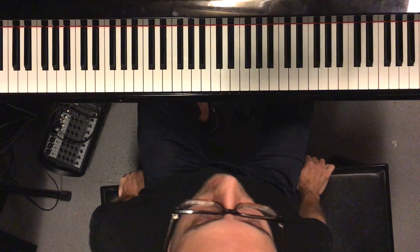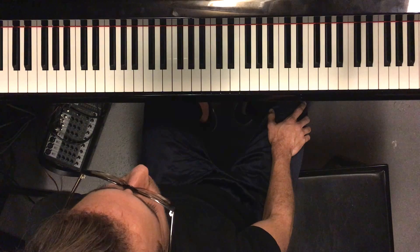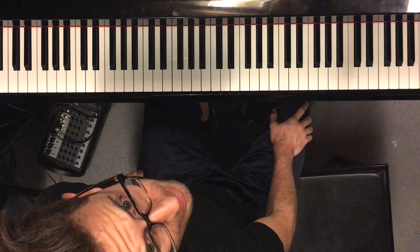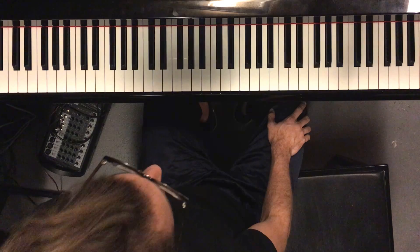This is an exercise for recognizing triads. I want you to tell me if this is a major or minor triad. I'm going to play it, wait a second, and then I'll tell you. Ready?